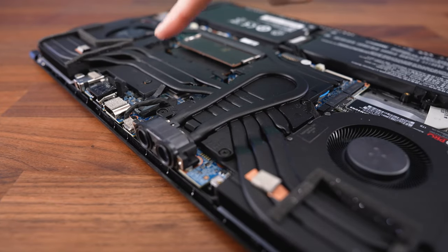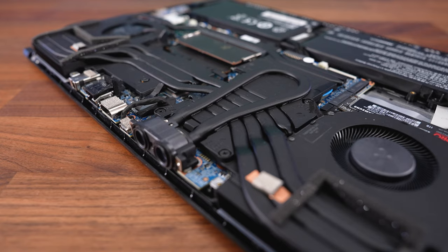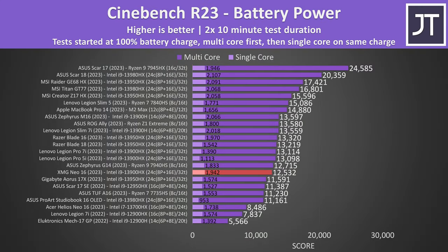It would probably perform better if the water loop went over the CPU, but they chose to prioritize the GPU. Performance lowers if you unplug the charger and run purely off battery power — it's not very impressive compared to most other laptops. The ASUS ROG Ally, a small handheld console, was able to do better in multicore performance.